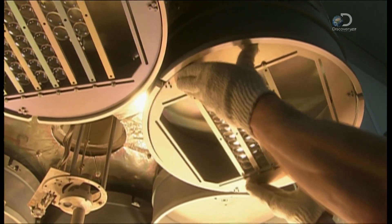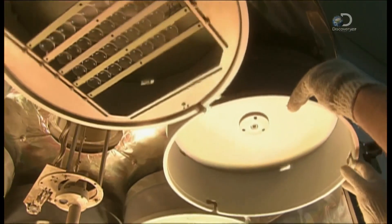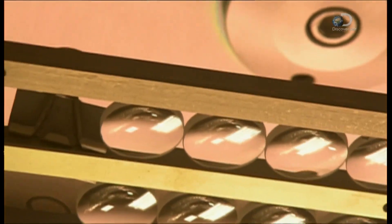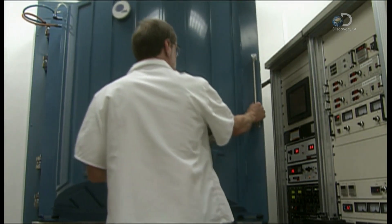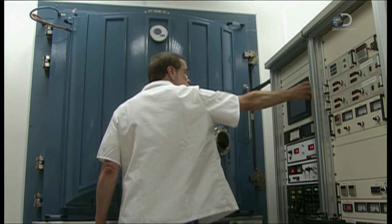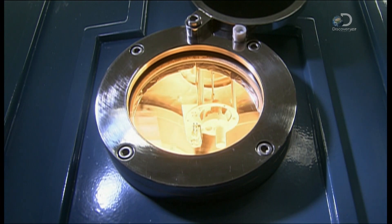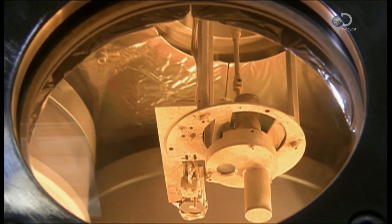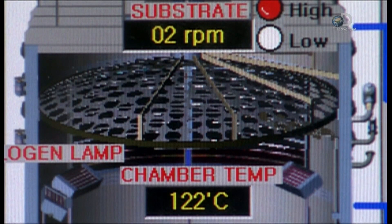Next, they group lenses on racks called planets. Their universe is a vacuum chamber. The technician closes the door, and the planets continue their orbit. Inside this vacuum, an electron beam evaporates coating materials. The vapour rises to give the lenses a protective coat, and a computer monitors the coating process.